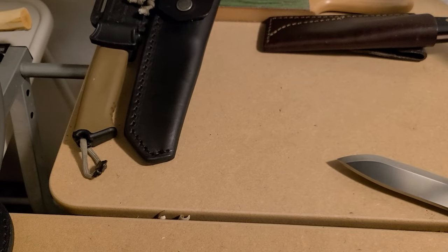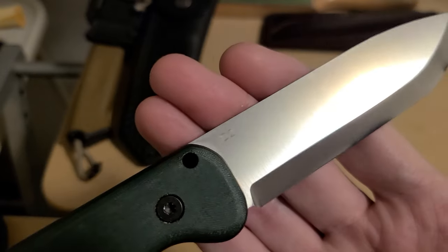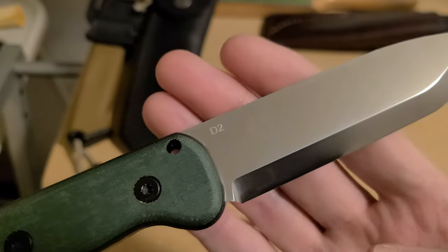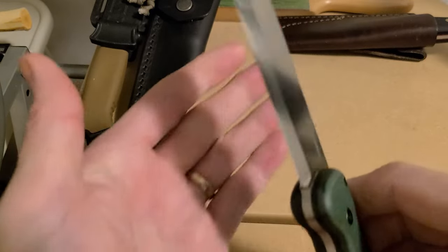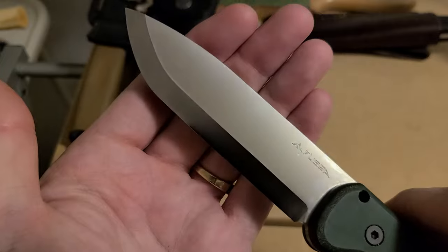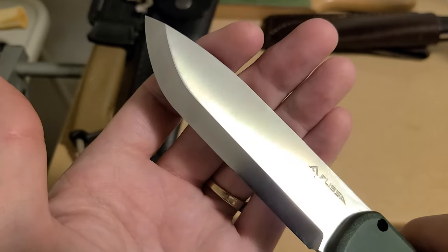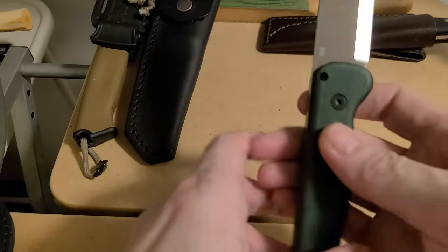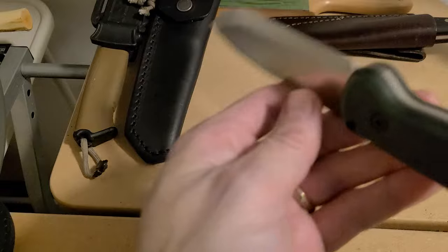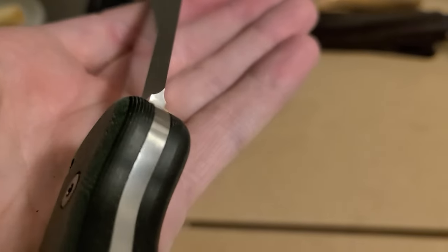Here's the D2 steel. You can see kind of a yellowish glow with my lighting, but D2 has a slight golden patina to it — this kind of weird faded golden look. It's hard to explain, kind of copperish in a way. The plunge line on this thing is amazing.